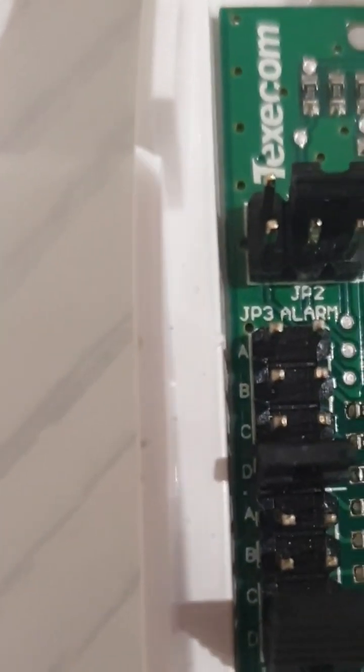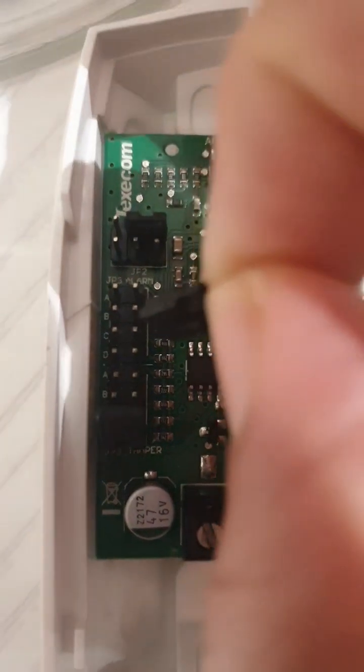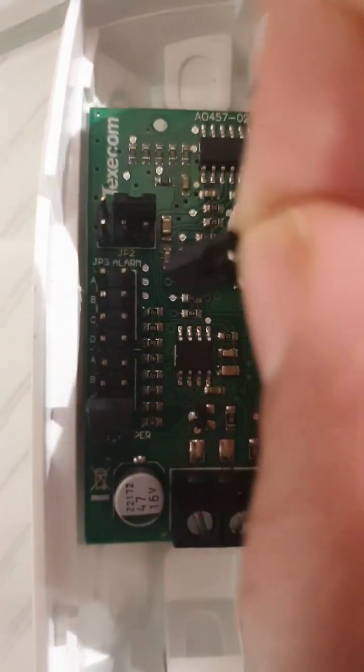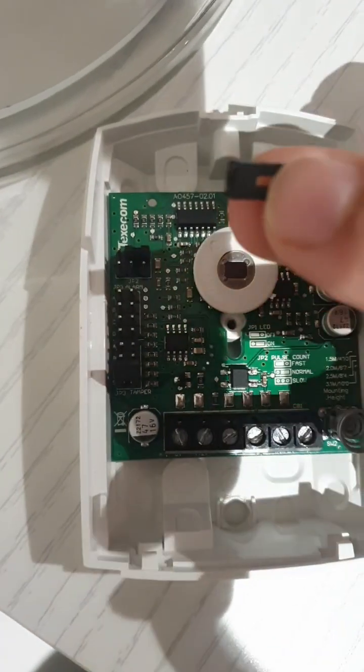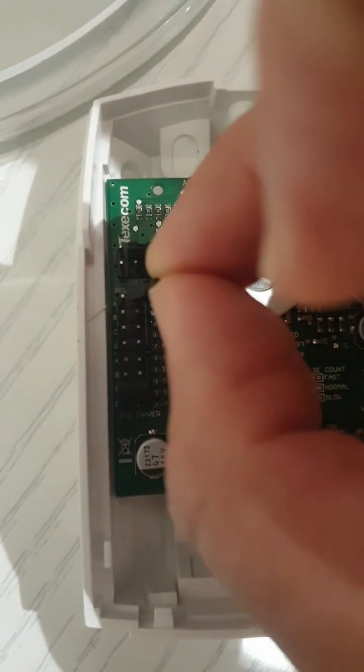The A, B, C, D values are associated with the alarm section, and at the bottom it says tamper — there's another A, B, C, D associated with the tamper. So what A, B, C, D does is: each position — A, B, C, D — has a different resistor value, and the same applies to the tamper. If I take this jumper out, I have the option of placing it at position A, B, C, or D, and based on where I place it, it will apply that resistor value. The jumper is essentially just a metal piece that makes a connection between two pins.